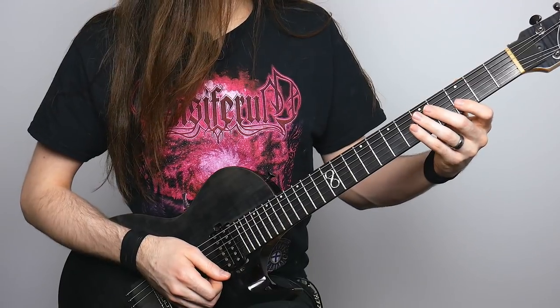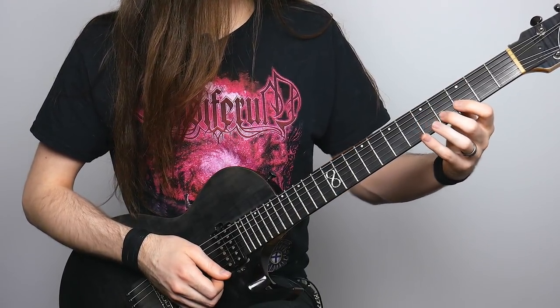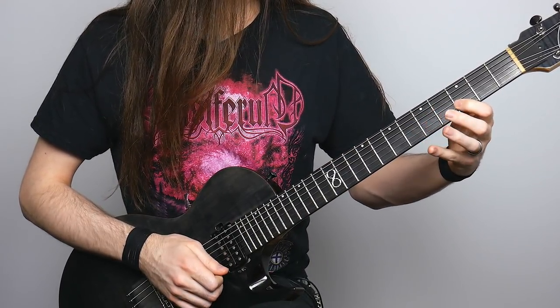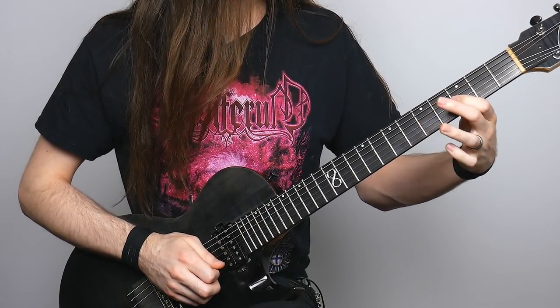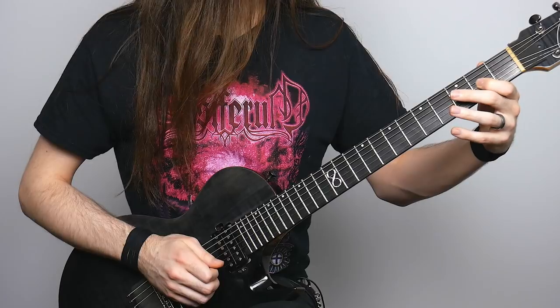The next lick: pick three on the B string, hammer on to four, and pull off to three. Then I'm going to jump to the G string, fifth fret, pull off to three, slide down to two, and then pull off to open.